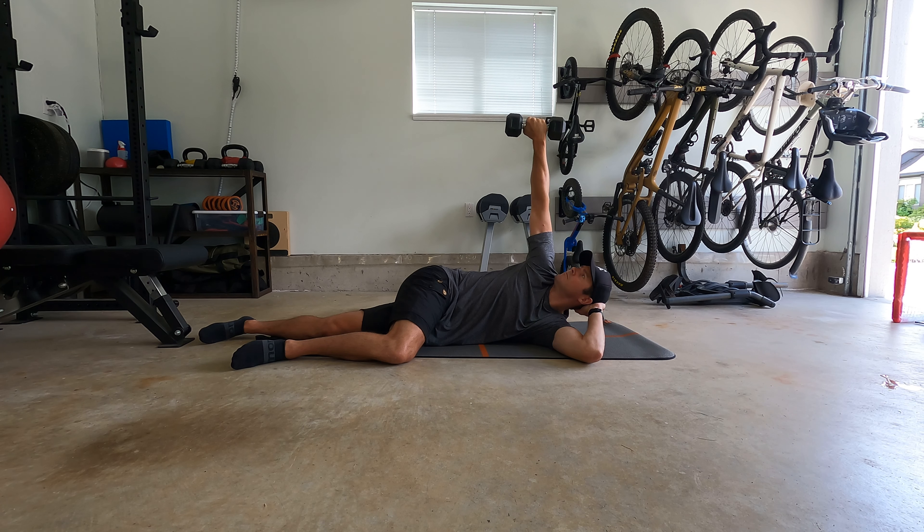So long as you're pain-free, you can really push for the maximum range of motion that you can find.